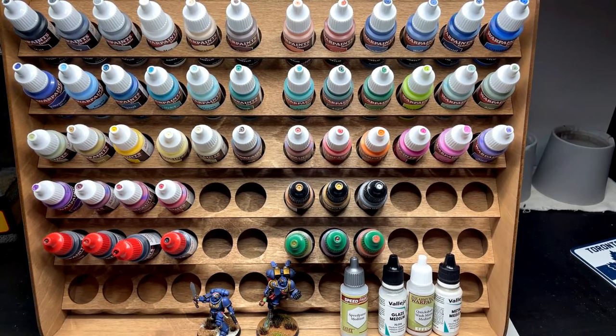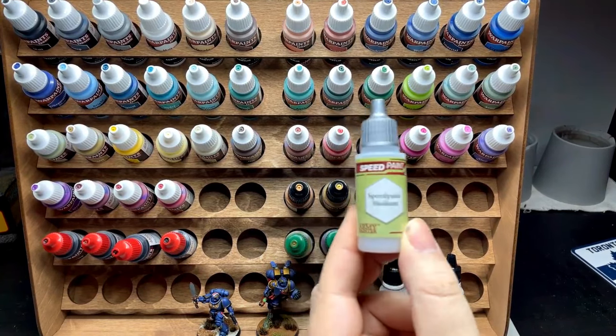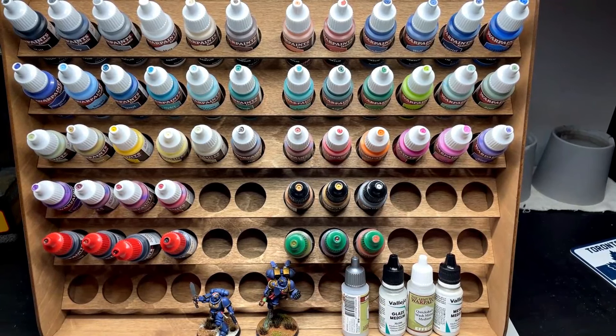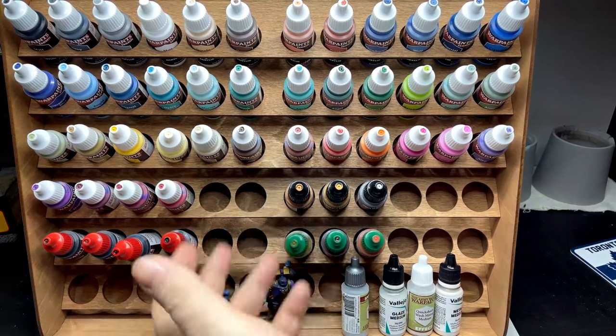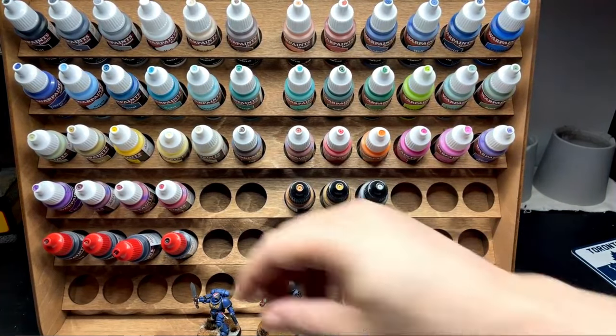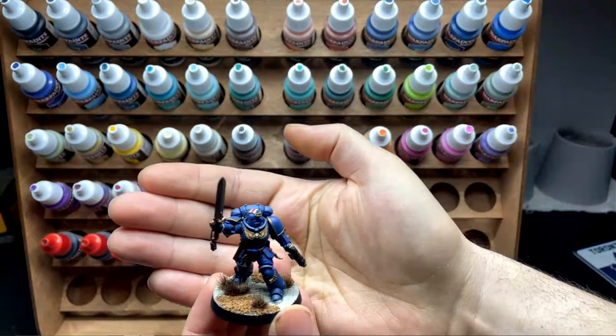Actually, I missed a step: after blocking in all my colors, I use speed paints pretty much solely as washes now. I do three drops of speed paint medium to one drop of whatever speed paint it is. For example, for all the golds I used Glittering Loot with three drops of speed paint medium, and for the red I used Slaughter Red with three drops of medium. I noticed I was basically turning them all into a wash.